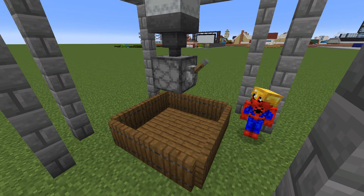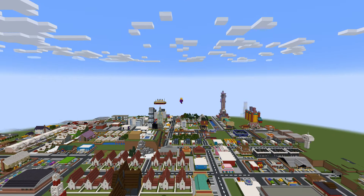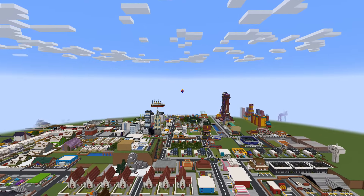Fun fact: the water tower actually works as well. Watch until the very end of the video to see where we place the tower in our city.